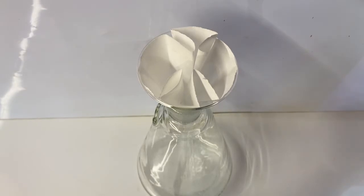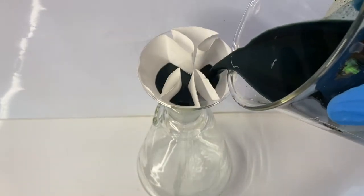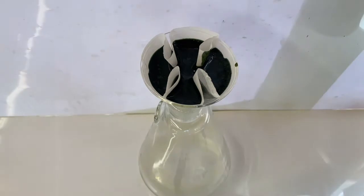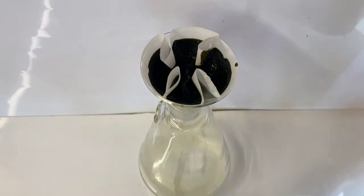To separate the insoluble iron hydroxide from the soluble sodium sulfate, I filtered the solution. What came through the filter paper was a clear solution made up of sodium sulfate and unreacted sodium hydroxide.